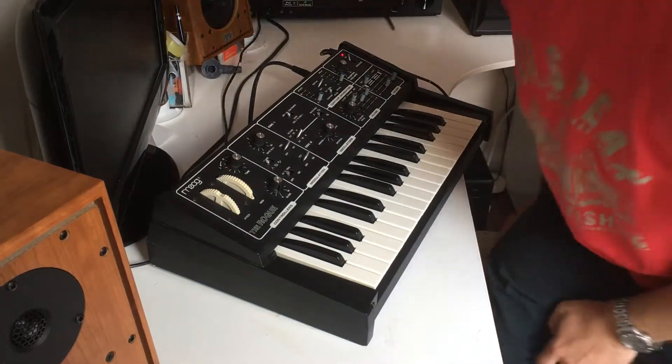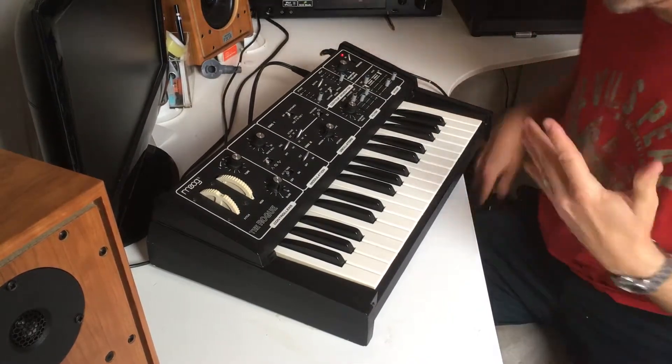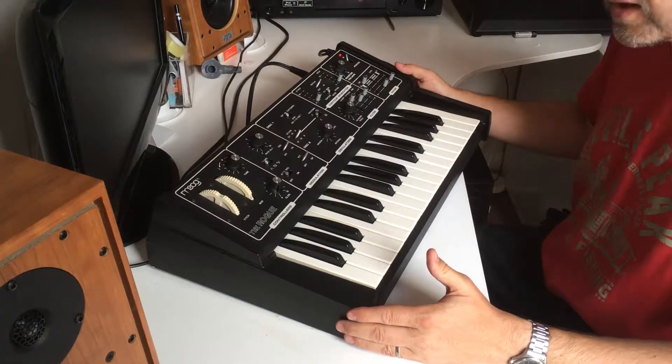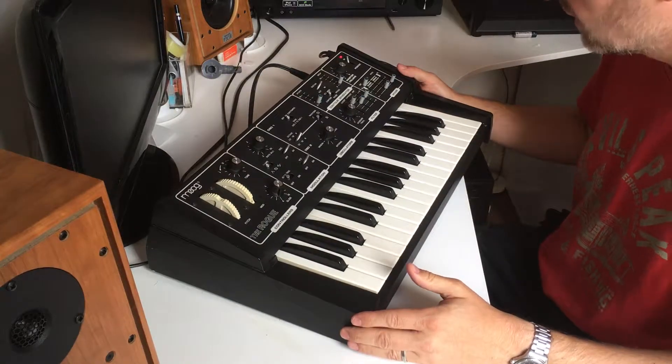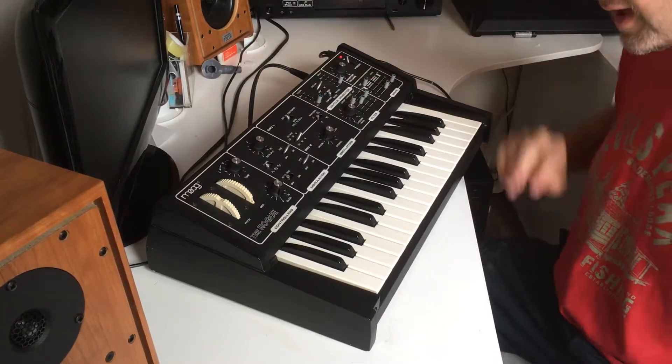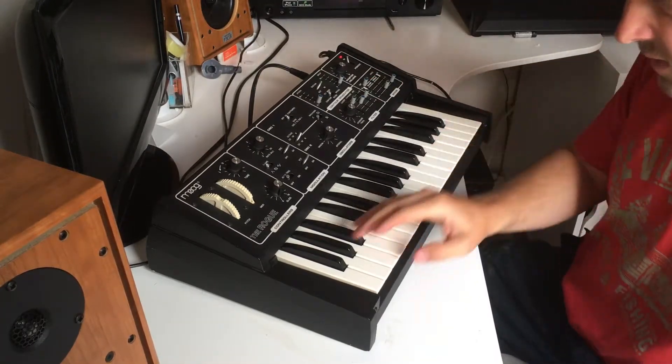Hi guys, I've had a few people request a video of the Move Rogue, so here it is. I'll talk you through what it can do — what I know it can do. This is just with one of the first oscillators going, so I'll just show that all the keys work.